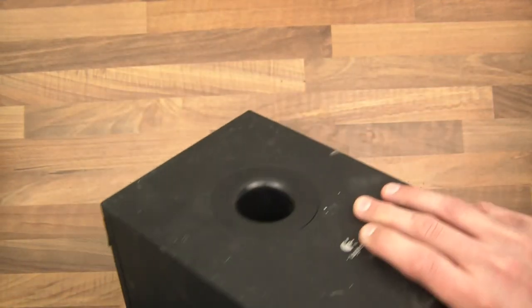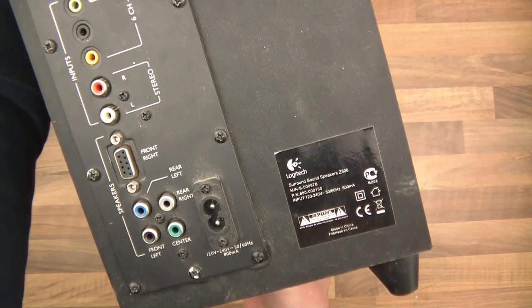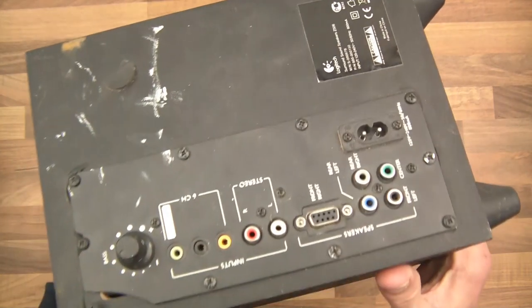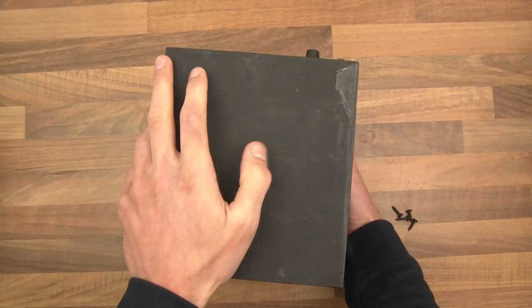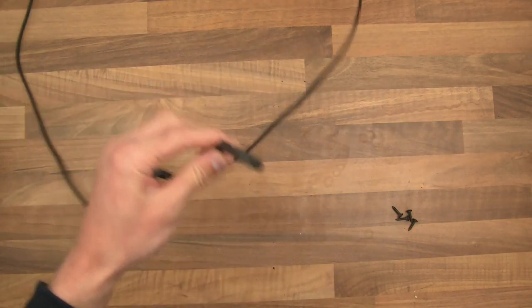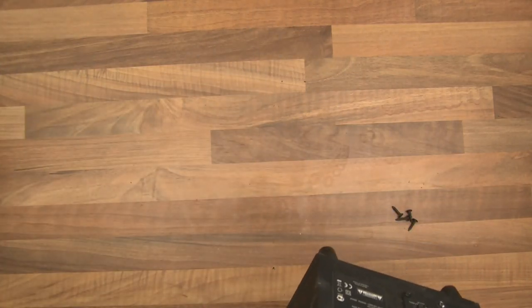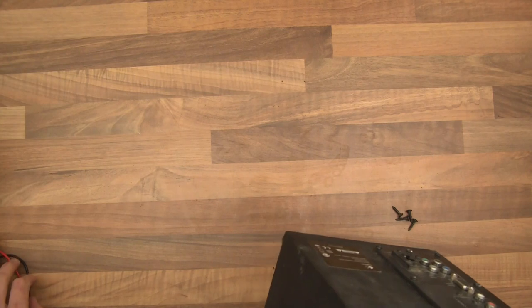Hi everyone and welcome to this video. Here I have a Logitech surround sound speaker Z506 — it's battered and old but really good quality and it still works. I have all the speakers and everything for it. It's been sat in the shed for about two years and I haven't used it. I thought, wouldn't it be a good idea if I could use it in the garden? The thing is, it needs power — you plug it in and use it, but I don't really want wires in the garden.